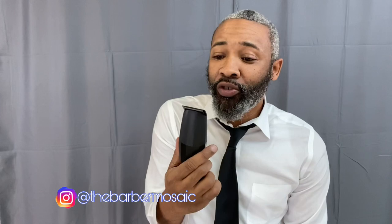Welcome back to The Barber Mosaic, I am Maurice. Today we're talking about the new and improved Bevel all-black trimmer — this is version two of the trimmer. We're going to talk about how it differs and how it's an improvement from the original Bevel, so stay tuned, it's going to be a great one.